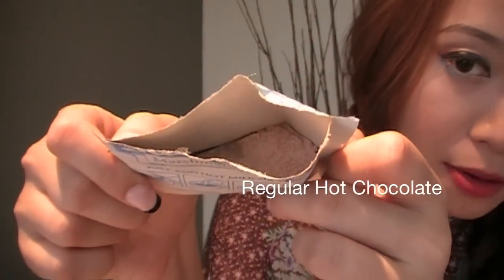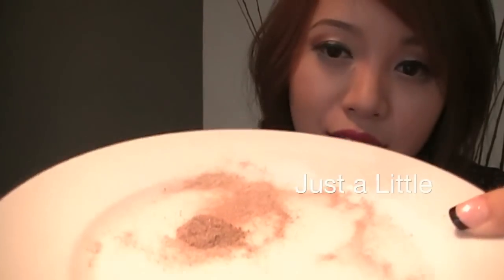Here we have the regular hot chocolate right here, and I'm going to pour it on my plate. I just need just a little bit, as you can see. And we're going to see if this really works because I haven't tried this yet.